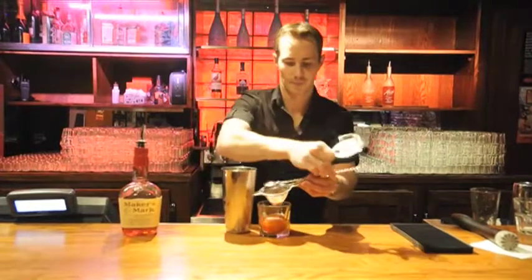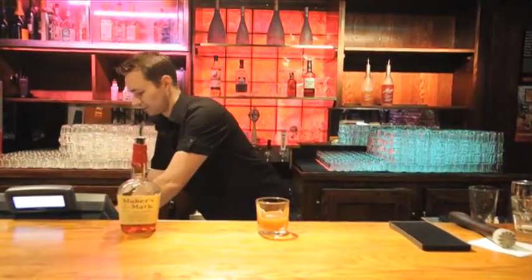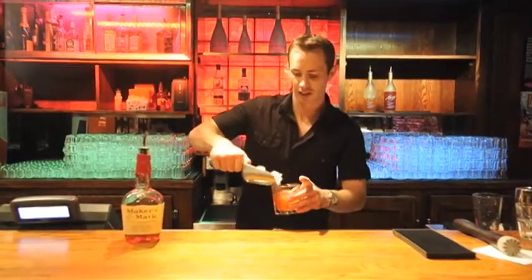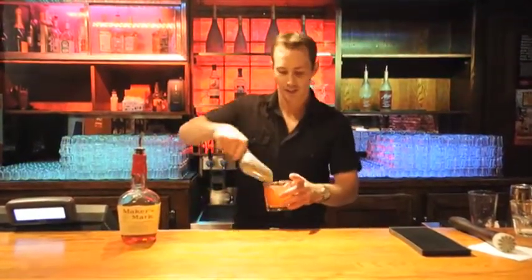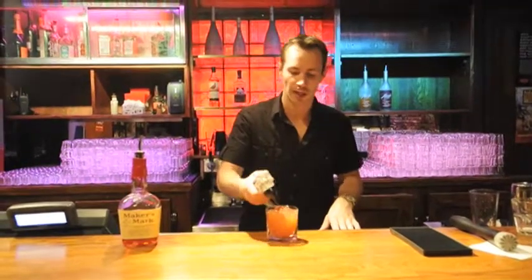Once we have that all done, go ahead and add some ice — it's nice to use crisp ice so it looks really fresh. You can add a splash of soda or 7Up if you like. 7Up is going to be a little bit sweeter, and plain soda if you don't want it as sweet. I'll put just a little splash of soda.